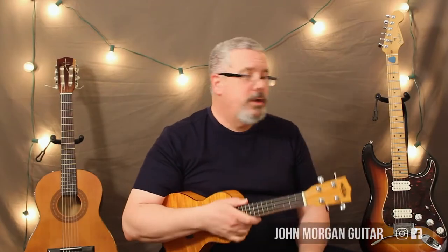Hi, welcome to Lessons with John. Today we're going to try Oh Where Has My Little Dog Gone?